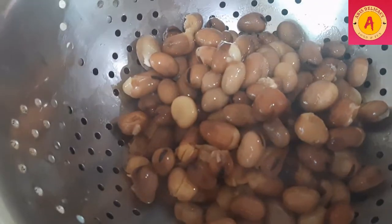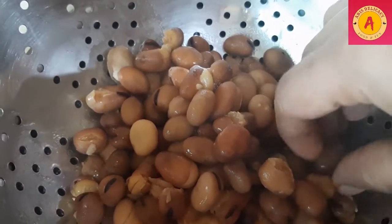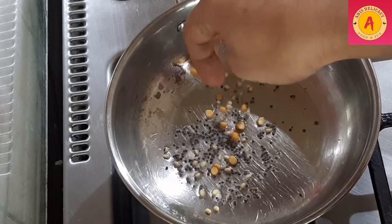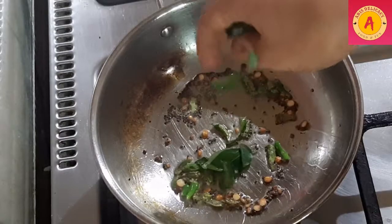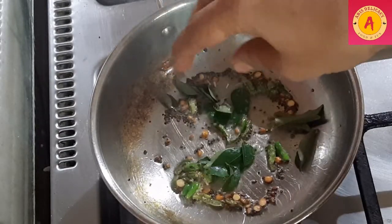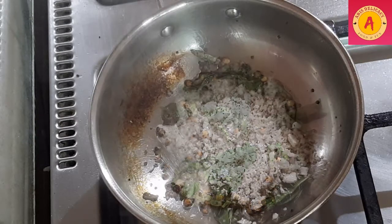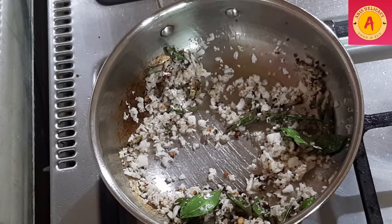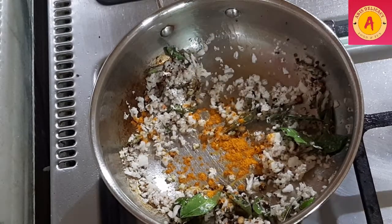We will open the cooker and cook a little bit. The sundal is now soft. We will transfer it to a bowl and add some of the ingredients. Let it be filled with a little salt.